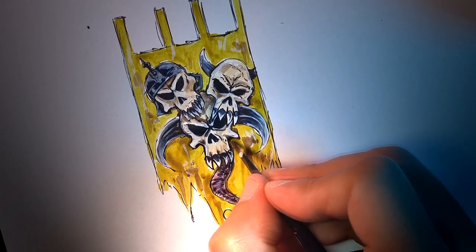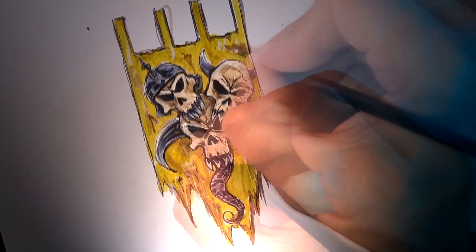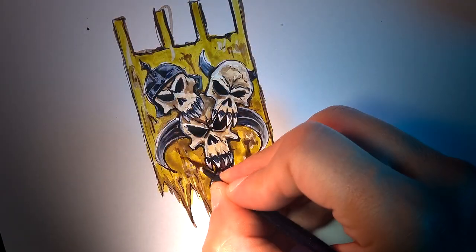Almost at the end, I decided to draw a few flies floating on the canvas, and that made it look even more Nurgle-like.